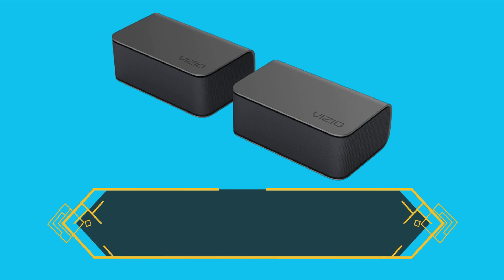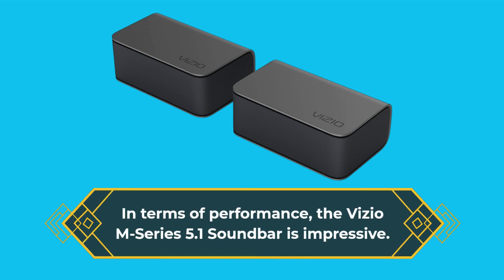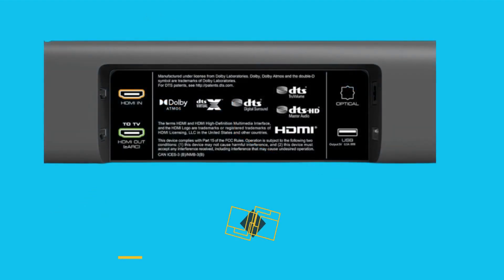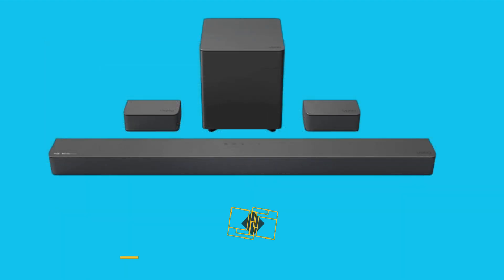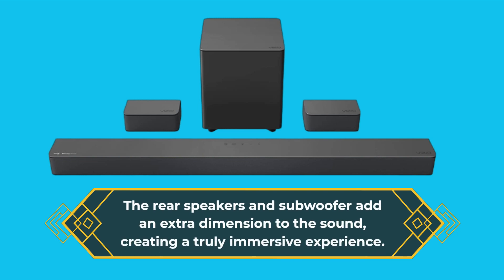In terms of performance, the Vizio M-Series 5.1 soundbar is impressive. It offers crisp and clear audio with plenty of bass. The rear speakers and subwoofer add an extra dimension to the sound, creating a truly immersive experience.